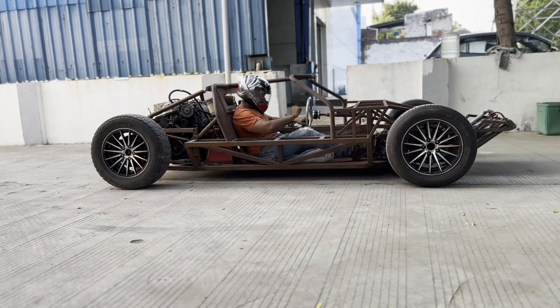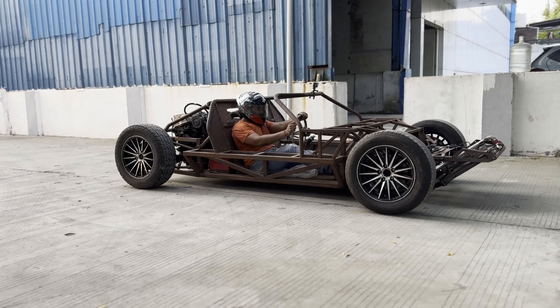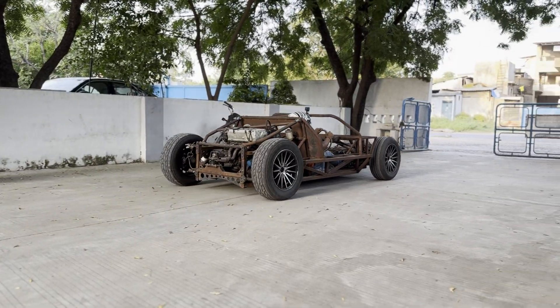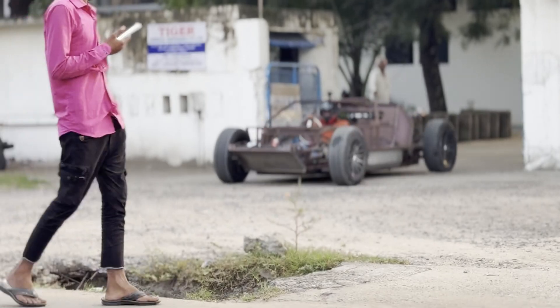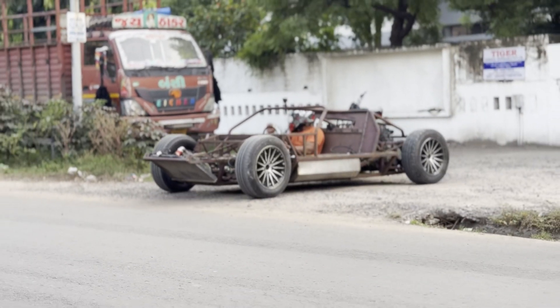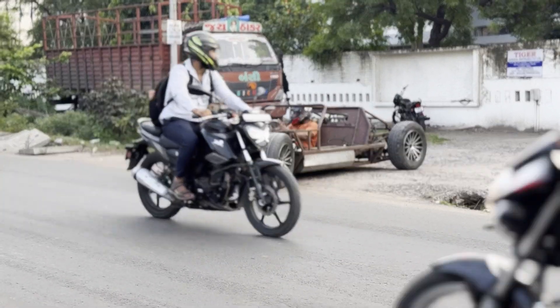We are going to test it. We will start off as far as we can see it — we are going to test it.